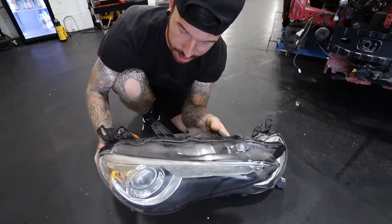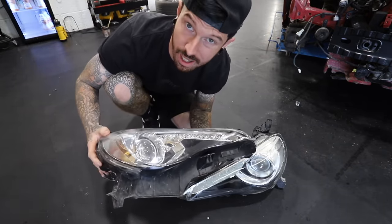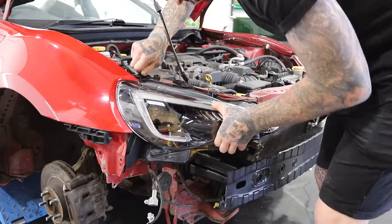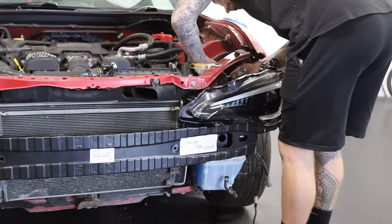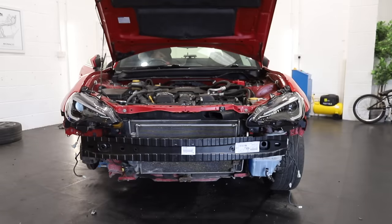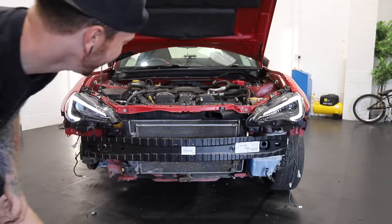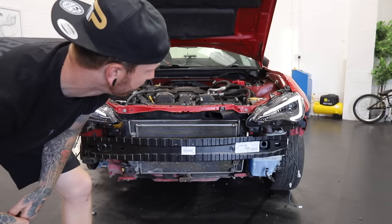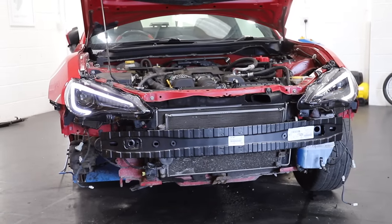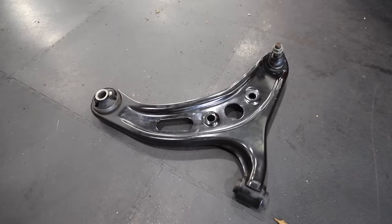These are the stock headlights, and although there's not really any damage to them, we're going to upgrade them. I've got these new LED uprated headlights from eBay for only £400. I'm hoping that, unlike the German cars, these are just plug and play and I won't need any coding. They didn't come with headlight bulbs, so I need to get those, but let's just see if the LEDs and indicators work. Yeah! They look sick! And the indicators work on both sides. I'm more than happy with them — that completely transforms the front of the car.